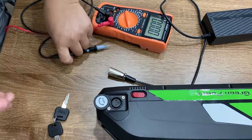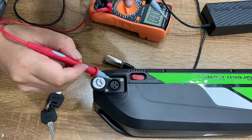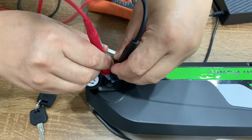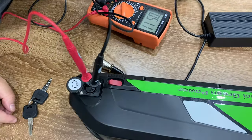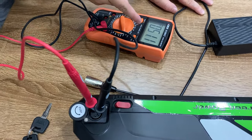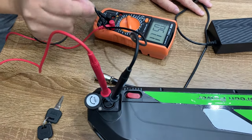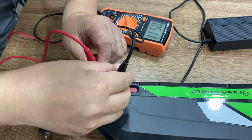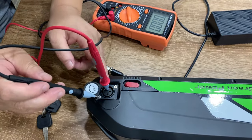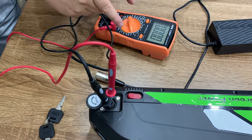Let's do the check again. Set the voltmeter to 200 voltage. Put the red lead in positive pin number one, then go to number three — you will see a voltage of about 1.1. So definitely this battery is working for pin number one and number three charging hole.